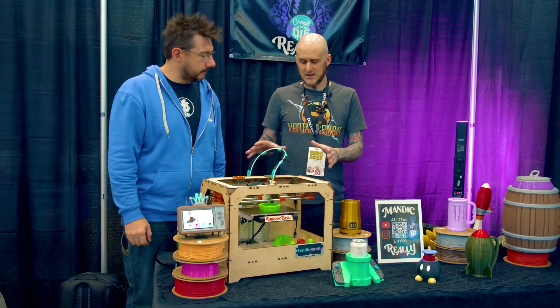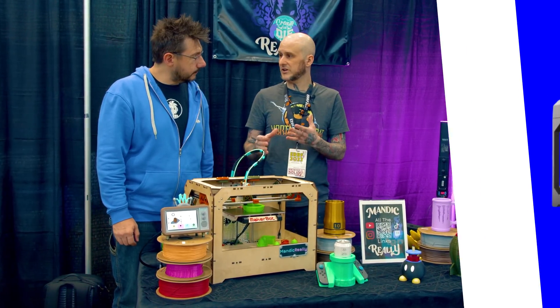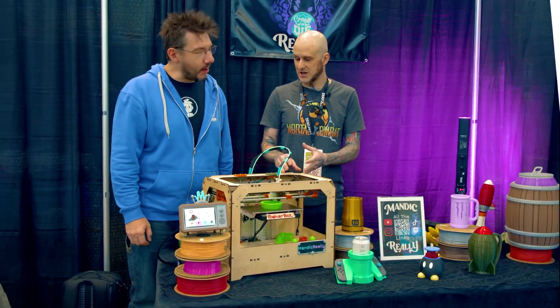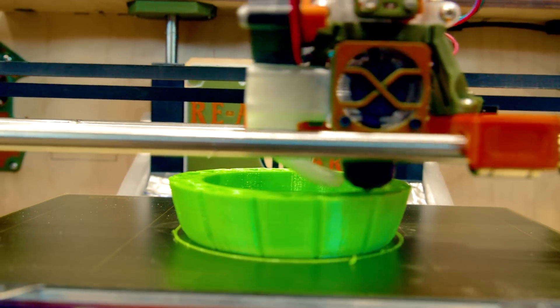This is a custom-designed Core XY machine where I just used the frame, the rails, and the bed assembly of an original MakerBot Replicator kit — it would have sold for $2,000 ten years ago. And I just gutted it out and designed something totally different.